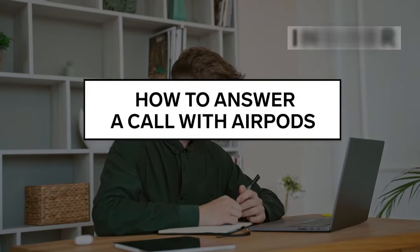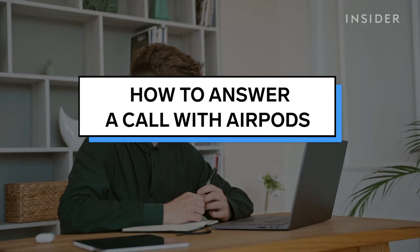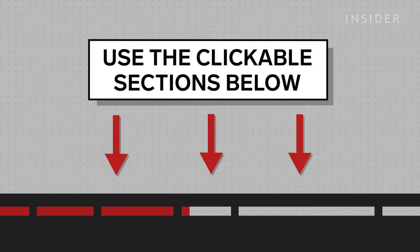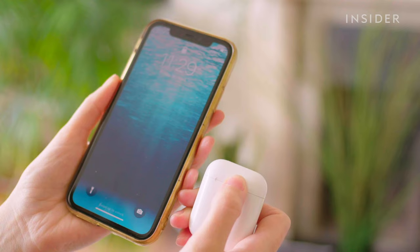With Apple AirPods, you can answer calls just by touching the buds in your ears. Here's how to answer calls on AirPods and AirPods Pro. Use the clickable sections below to skip to different parts of this tutorial. Make sure your AirPods are synced to your phone via Bluetooth.